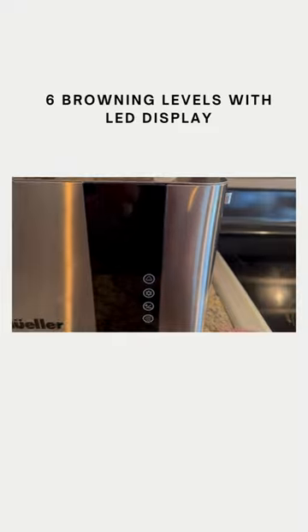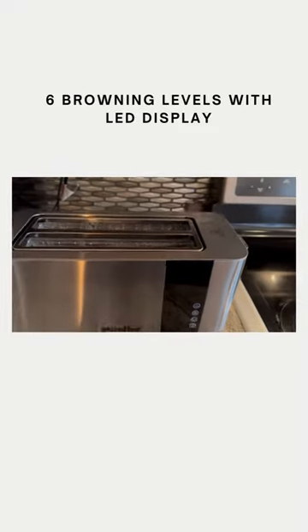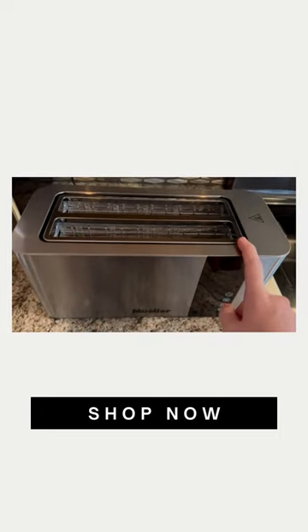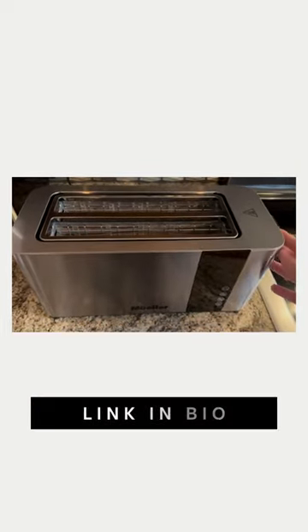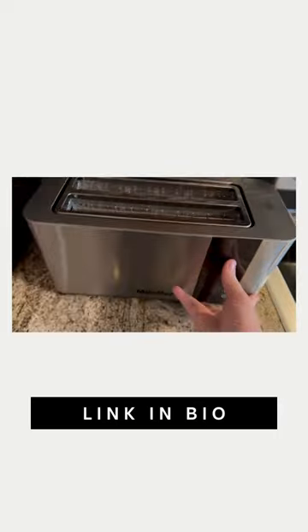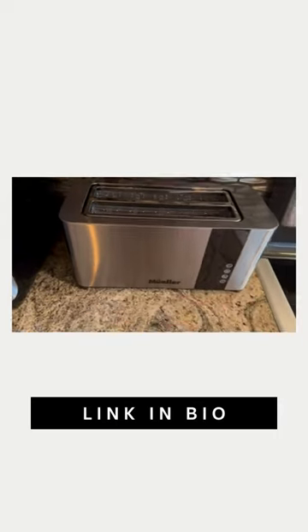I love the fact that once you hit cancel, that handle will fly back up and your toast will come out. There are thicker openings for your toaster bagels. I love that it's horizontal so that way I can just go ahead and slide it up against my wall and it doesn't take up too much of my counter space.